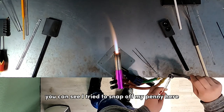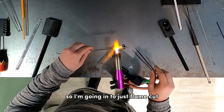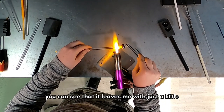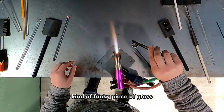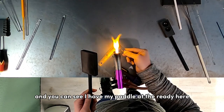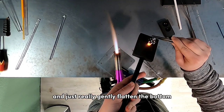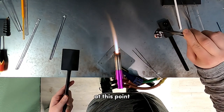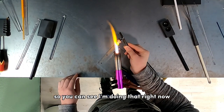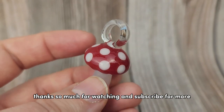Once I have a good grip on the loop with my tweezers, I try to snap off my punny but it had fused — no worries, that happens sometimes — so I flame cut the bottom of the stem instead. That leaves a little funky piece of glass sticking off the bottom, so I melt the bottom of the stem with the flame, then pull it out and gently flatten the bottom with my paddle to complete shaping the mushroom. One more dip into the flame polishes off any tool marks on the bottom, and we're done. Here's a close-up of the final product — thanks so much for watching and subscribe for more!